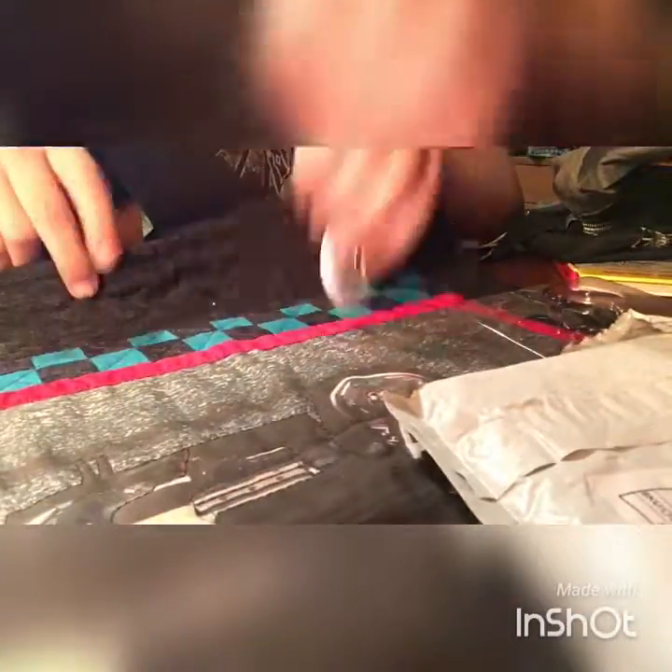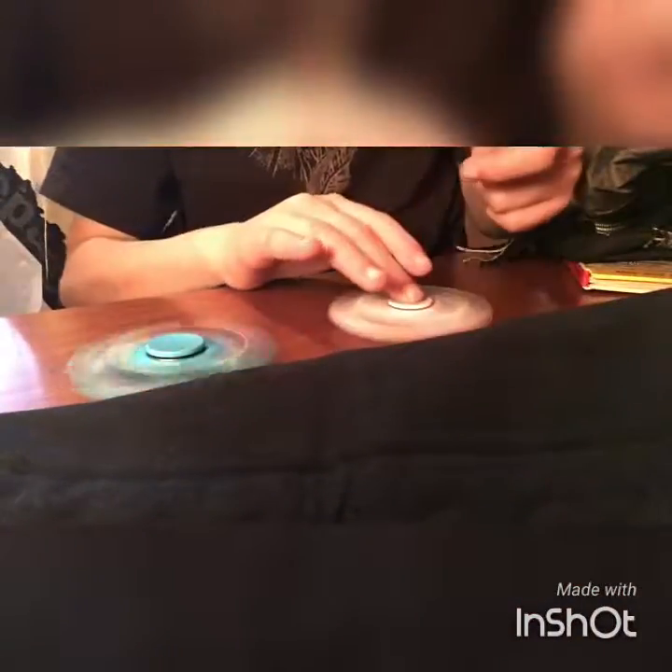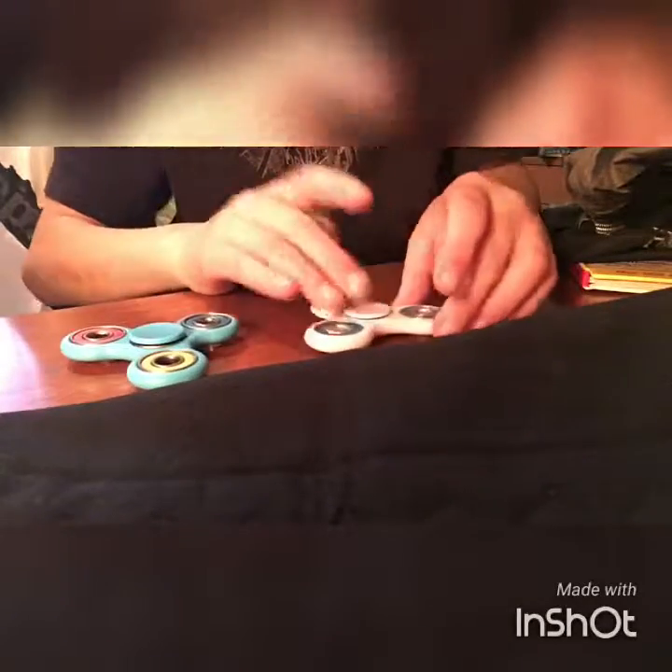Alright. We'll have to take in this. Alright, so... Obviously this one is probably going to spin longer, but we're still going to do a spin test. Alright, you ready? 3, 2, 1. I messed it up. Alright. Doing about the same.